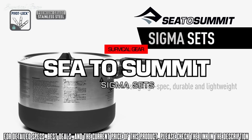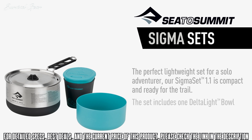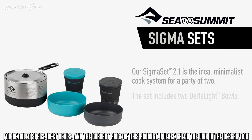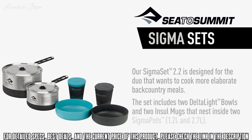Using high-spec, durable and lightweight materials, our Sigma Pots and ergonomically shaped Delta Lite dinnerware combine to create functional compact cook sets. The Sigma Set 1.1 is compact and ready for the trail, including one Delta Lite bowl and one insole mug that nests inside the Sigma Pot 1.2L. The Sigma Set 2.1 is the ideal minimalist cook set for a party of two, with two Delta Lite bowls and two insole mugs nesting inside the Sigma Pot 1.9L. The Sigma Set 2.2 is designed for the duo who wants more elaborate backcountry meals, with two Delta Lite bowls and two insole mugs nesting inside two Sigma Pots — 1.2L and 2.7L.